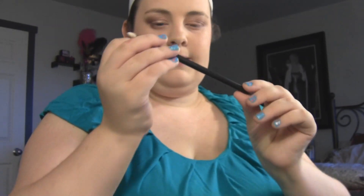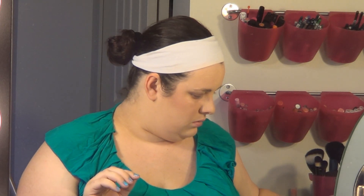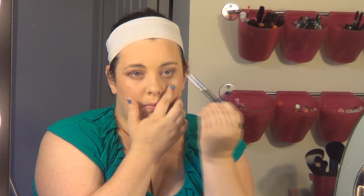I'm going to take a small pencil-shaped brush — this is the MAC 219 — and take Brown Down and Saddle, which is a little bit of a lighter brown, and go under the eye just to give it some more definition. Then I'm going to use this to blend the colors out and up a little bit so that they pull the eye shape up as opposed to down.